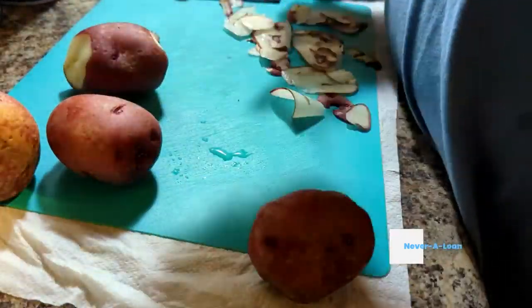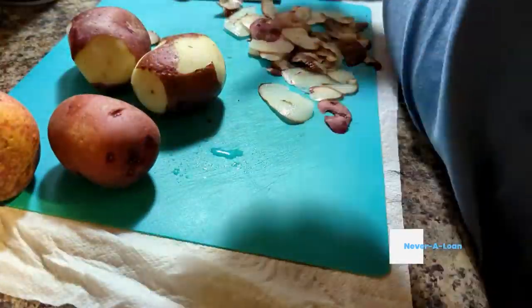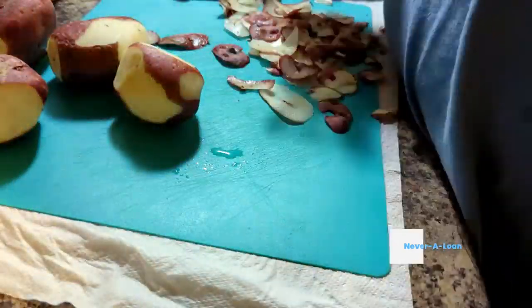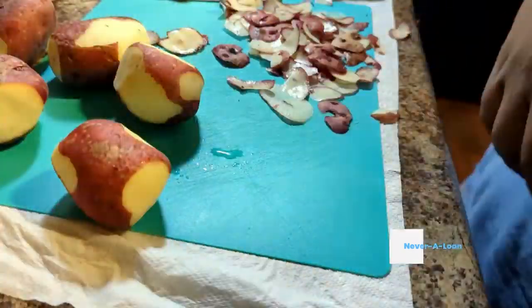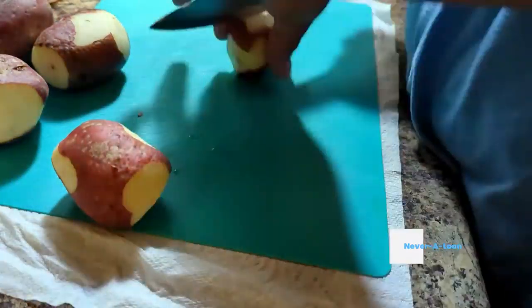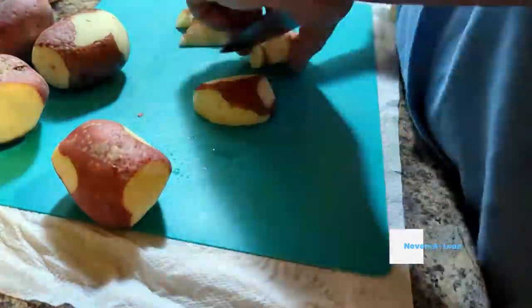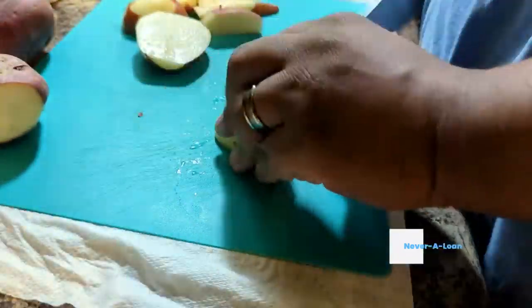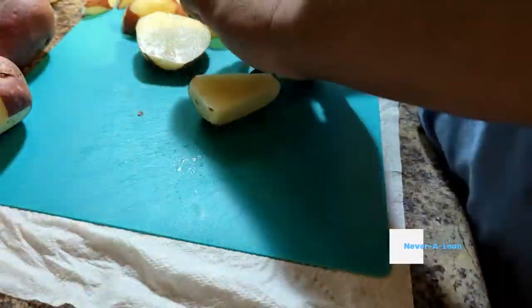You don't want to serve that to your people. As you can see, I sped it up because peeling potatoes, especially if you don't have a peeler, takes a long time. As you can also see, I leave some of the skin on because the skin gives it nice texture and makes it look really nice.